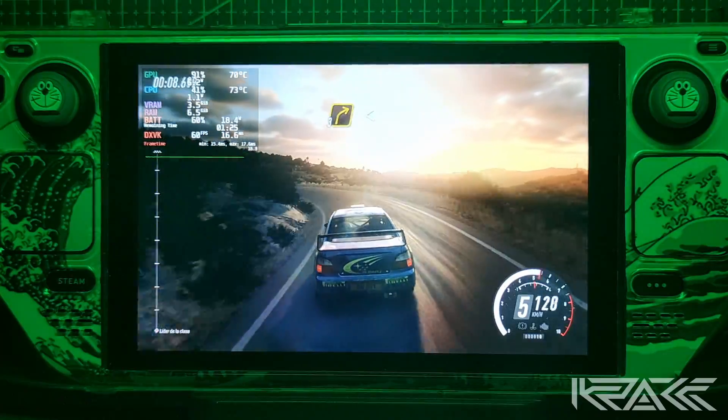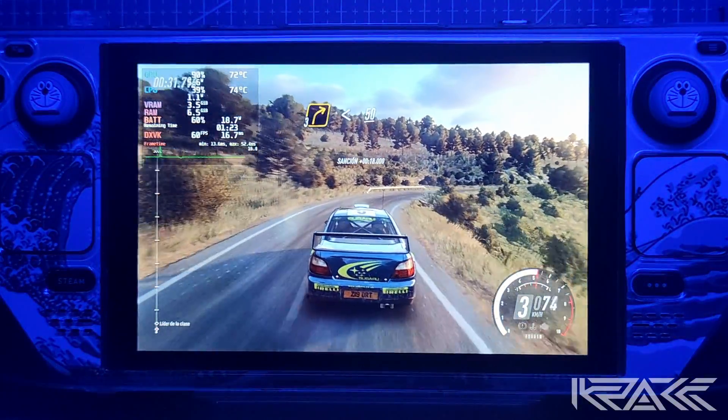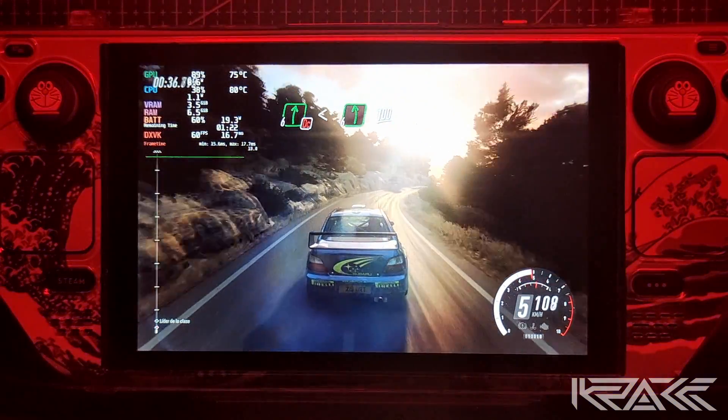Para derecha 3, larga, se abre 50. Para derecha 3, larga, se abre 50. No atajes derecha 6, se abre sobre rasante. Para fondo izquierda 100.